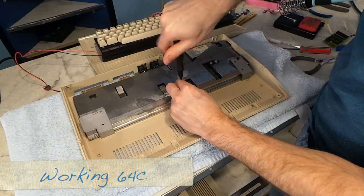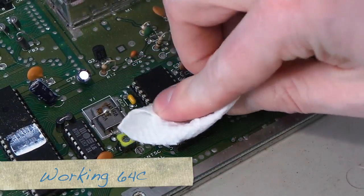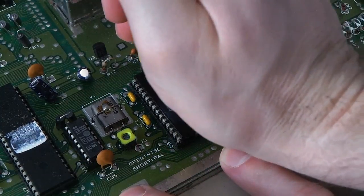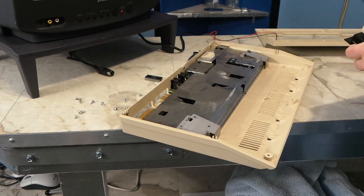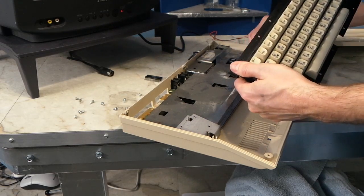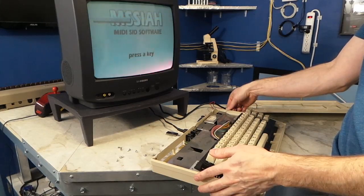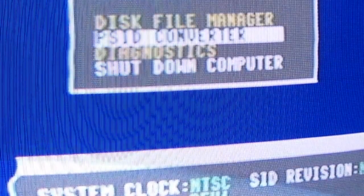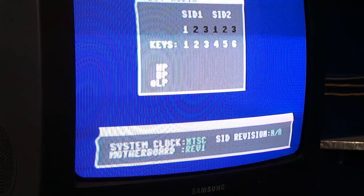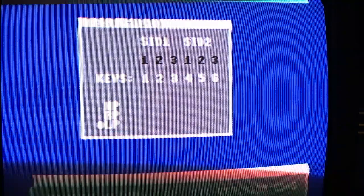I removed the SID chip from the working C64 and tried this one. No sound from any of the three voices — the chip was dead. Just to make sure I wasn't crazy, I put the original SID chip back in there to test it again, and it seemed to work. So that was the end of Plan A. I had no more 8580 SID chips available. There is one inside my working Commodore 128, but I'm not about to scrap that just to take the SID chip out of it.